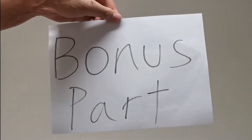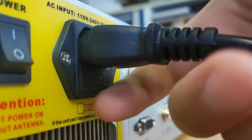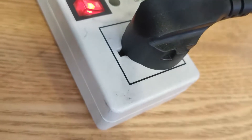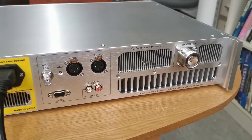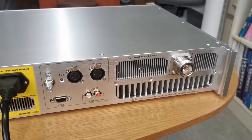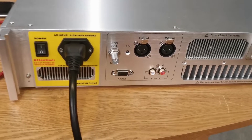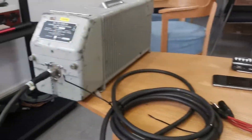Bonus part: if you ever power up a radio transmitter without connecting an attenuator or dummy load, here is what's going to happen. It is not that scary, but once your radio transmitter works without the antenna or dummy load connection, the transmitter will alarm and the amplifier part inside will burn down due to overheating caused by high VSWR.